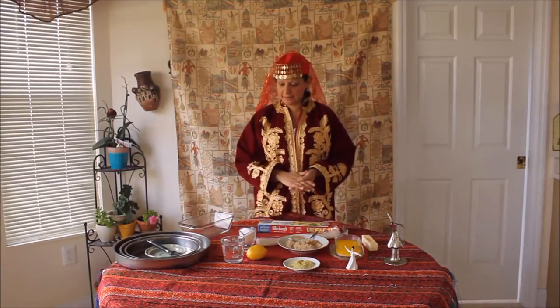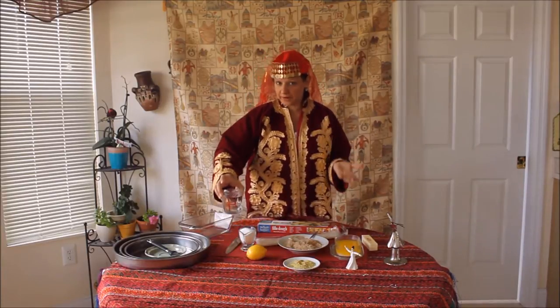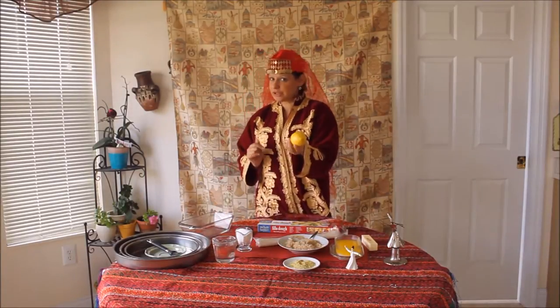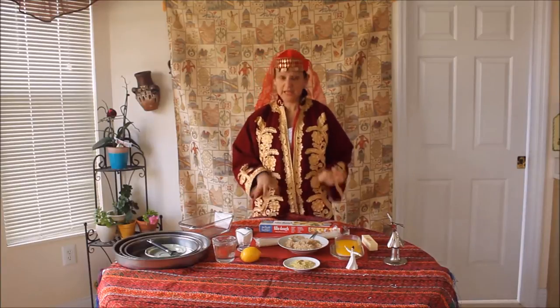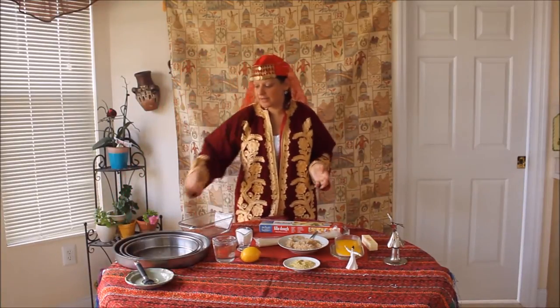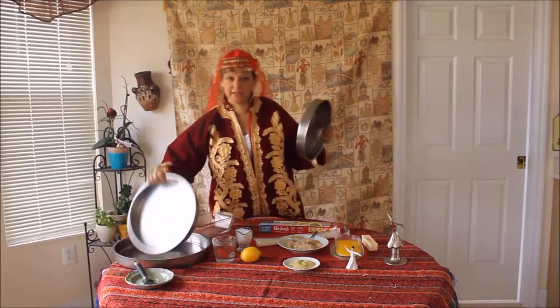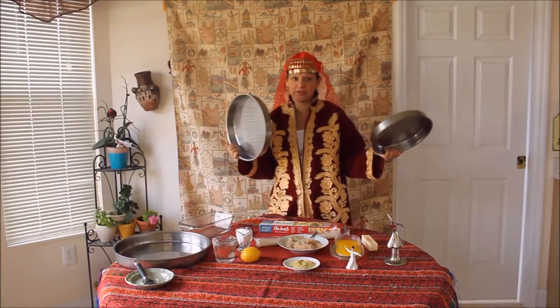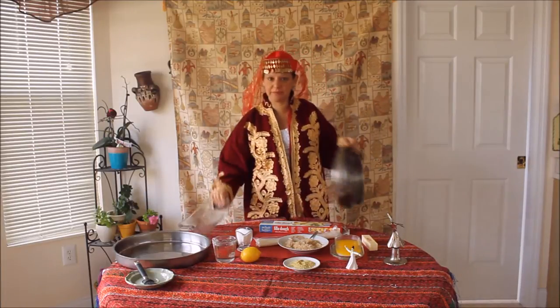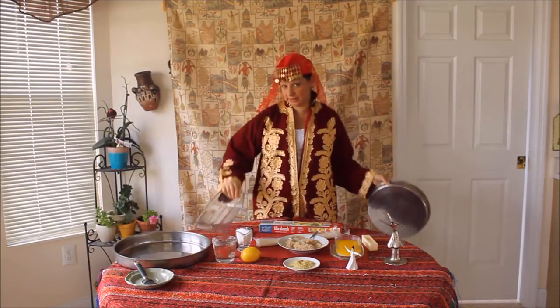For the almivar syrup, we will need water, sugar, and lemon juice. And of course, we will need a container where we will put our baklava. These are the kind of containers usually used in Turkish sweet shops, but if you don't have a round container, you can also make it in a rectangular baking dish.